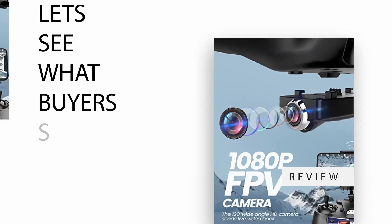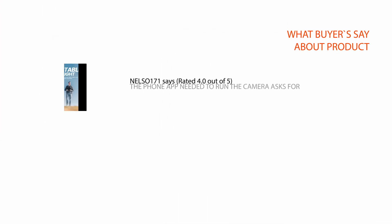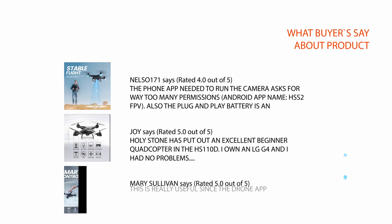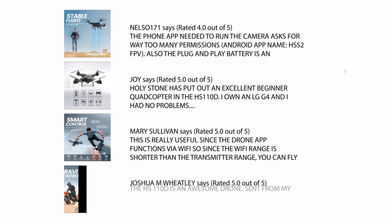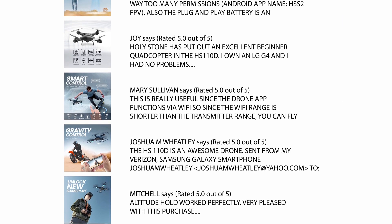Let's see what buyers are saying. We carefully analyzed hundreds of reviews from Amazon and considered a few important reviews which help you to make your buying decision. For a detailed review please check the link in description.